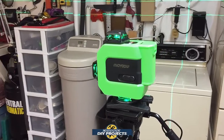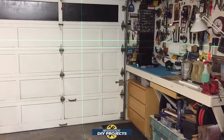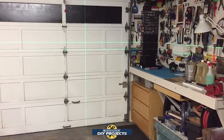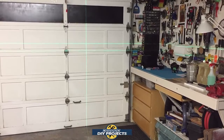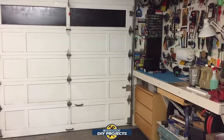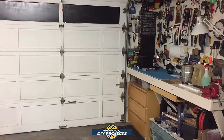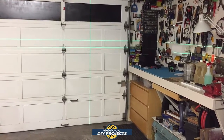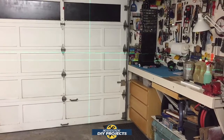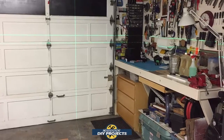I also wanted to demonstrate the alarm feature that shows how it behaves when it goes out of level. I'm manually tilting it now, and you can see it starts blinking and beeping. The sound can be turned on or off with the buttons on top. If I tilt it the other way, it does the same thing — more than three degrees out and it starts warning you to adjust it because it's too far out of range.